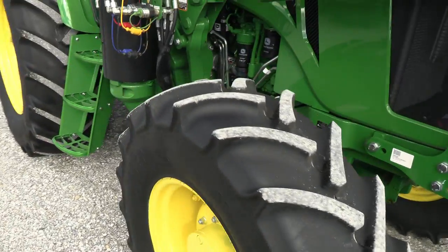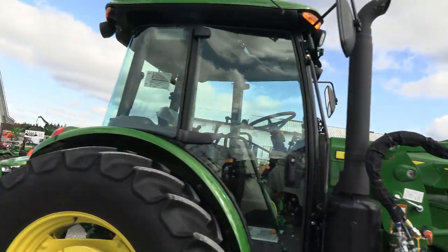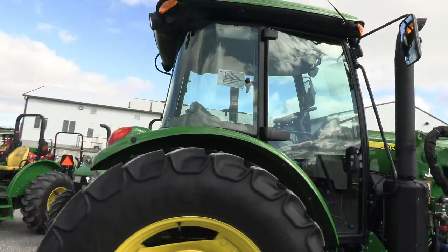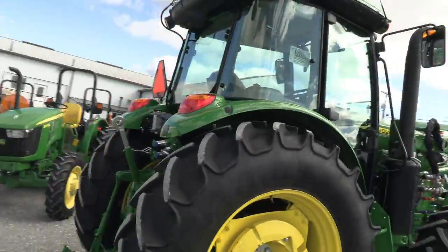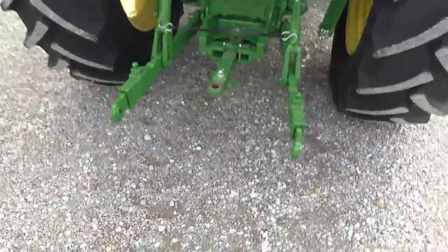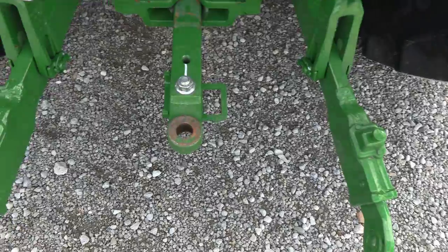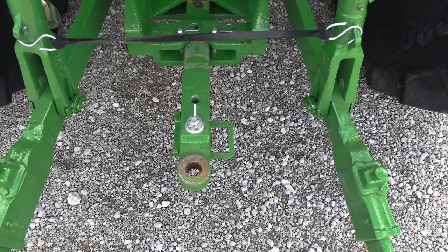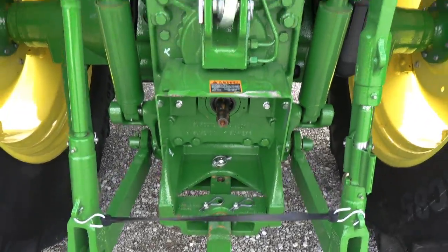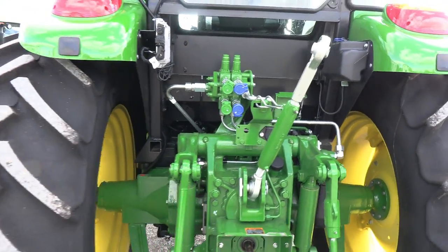Front grill guard. It has the Mitus radial tires. Doors on both sides of the cab. It has the upgraded 24-speed transmission. It doesn't look like the three-point has ever been hooked. You can see where the draw bar has been hooked very briefly. 540 and 1000 PTO. Top link is with the machine and it does have the dual rear hydraulics.